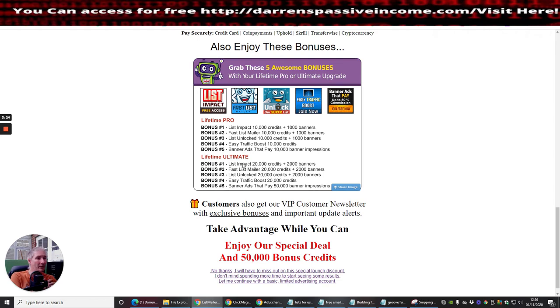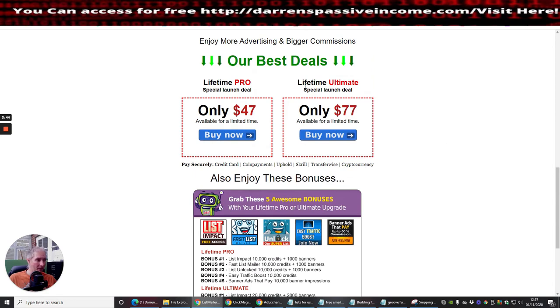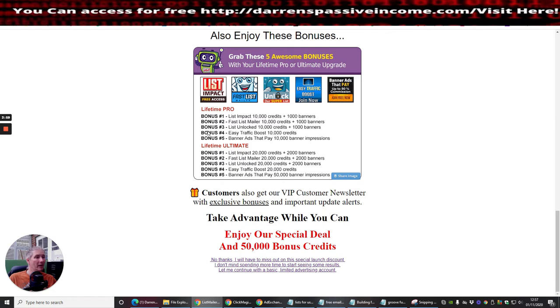The lifetime Ultimate special launch deal is $77 for the rest of your life — that's pretty good. I went for the lifetime Ultimate which gives me everything: List Impact 20,000 credits plus 2,000 banners, Fast List Mailer 20,000 credits. It's Sunday so it probably hasn't processed yet, but my account should be refreshed by Monday.